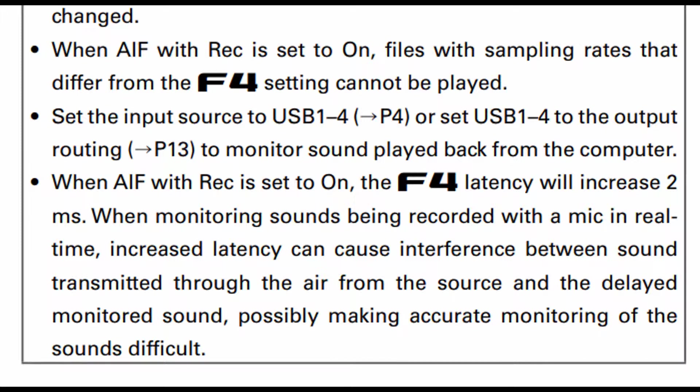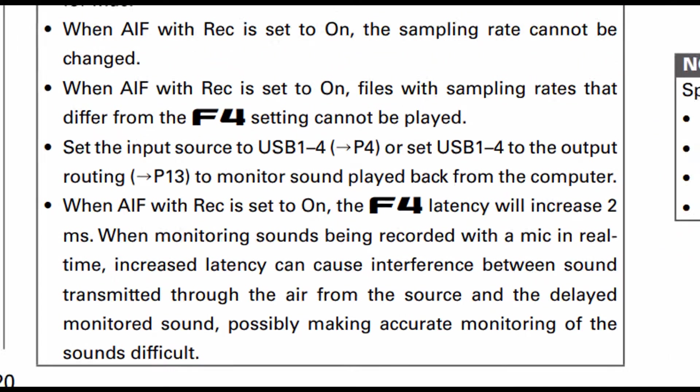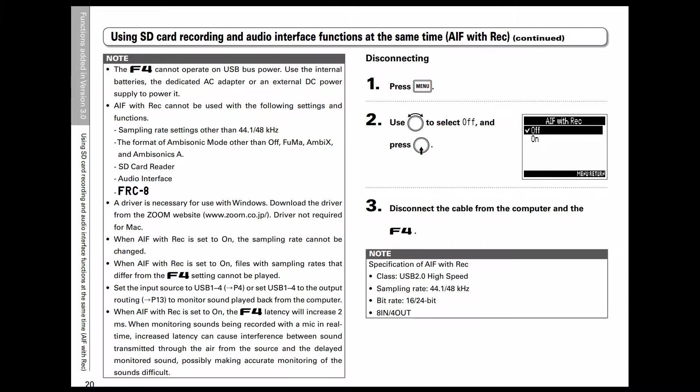The two-millisecond latency increase can cause issues for some people. For example, if you're listening through one headphone and the sound coming through there is different from what you're hearing through your uncovered ear, that may cause a noticeable delay. So this is something we need to be aware of when using this function — it's a great function, but it limits us to lower quality recording levels and increases latency by two milliseconds.